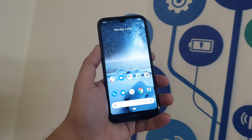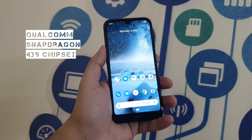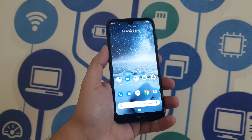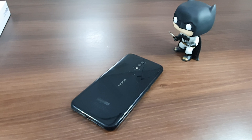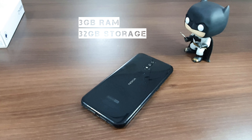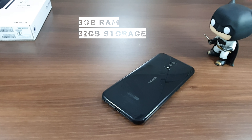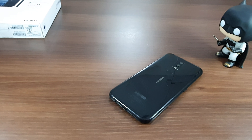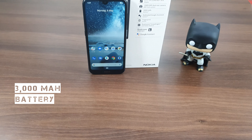Under the hood, the Nokia 4.2 comes with a Qualcomm Snapdragon 439 chipset with an octa-core CPU clocked at up to 2GHz. In terms of RAM and storage, this unit has 3GB of RAM and 32GB of storage, expandable by up to 400GB using a micro SD card. To power the device, it comes with a 3000 mAh battery, which does seem to be on the lower side.